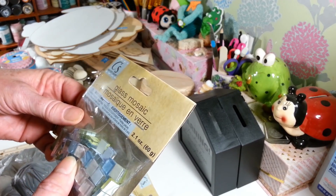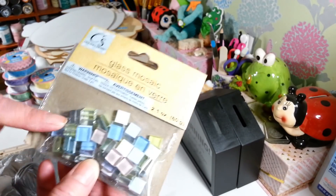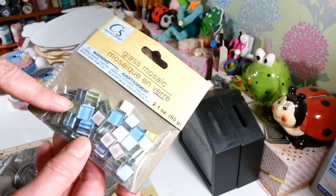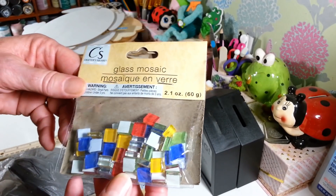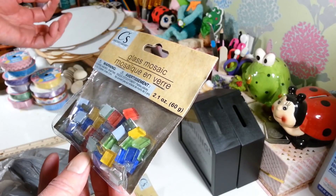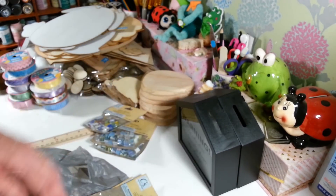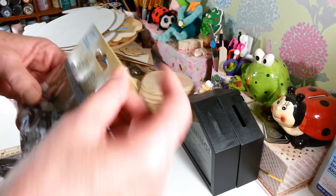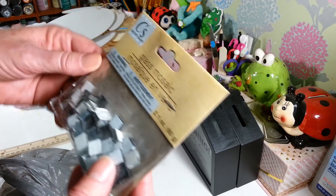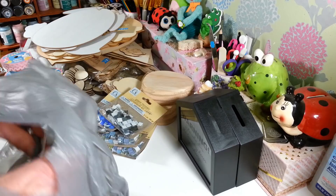I found these glass mosaic tiles that I've never seen in any Dollar Tree. I'm not sure what to do with them but they're fun for little summer projects outdoors. They're really pretty — they had them in pastels and yellows, primary colors, pretty blues, and black, gray, and white. They were in the Crafter Square section and it says 2.1 ounces — it doesn't say how many pieces are in there.